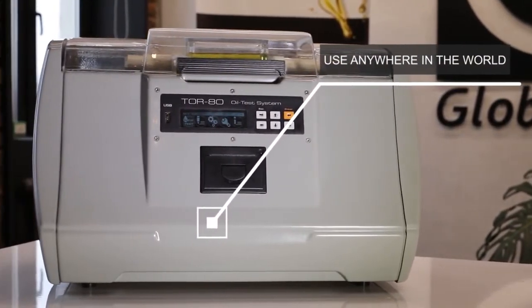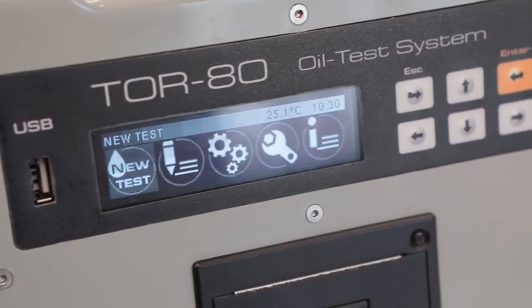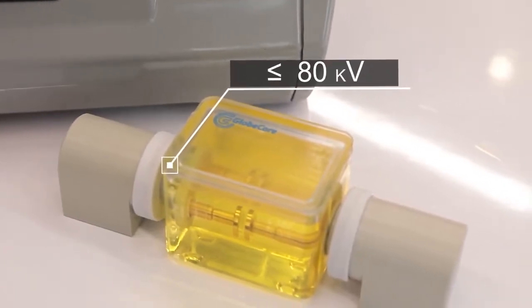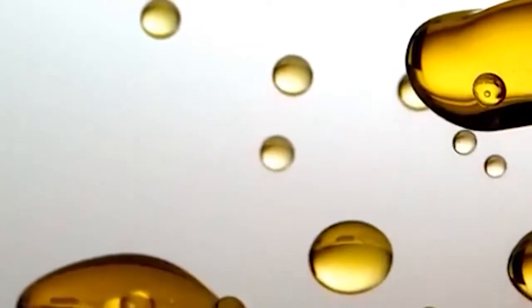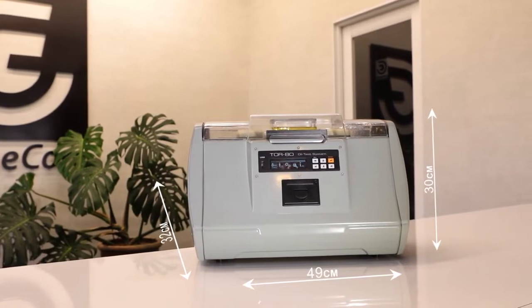Therefore, the GlobeCore device can be used anywhere in the world. It also tests liquid dielectrics of various origins with a breakdown voltage below 80 kilovolts. Whether they are synthetic or produced from mineral or vegetable oil.